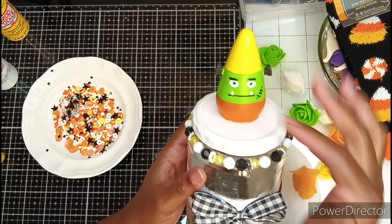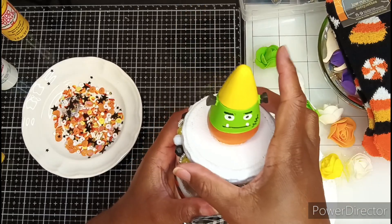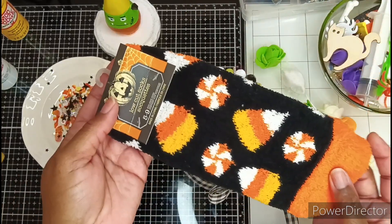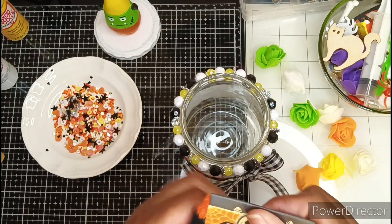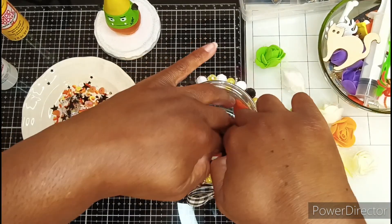My original intent was to go in levels — orange, green, and then yellow at the top, just like the little candy corn — but I don't think it's going to work out quite like that with the items I'm going to stuff in it. The first thing I'm going to put in this jar is some candy corn socks, and I want to wrap it so I won't really see the tag. This will be the bottom layer.